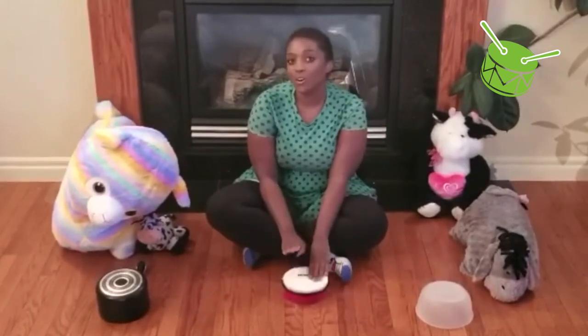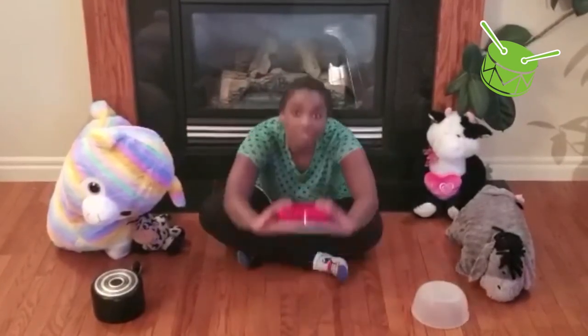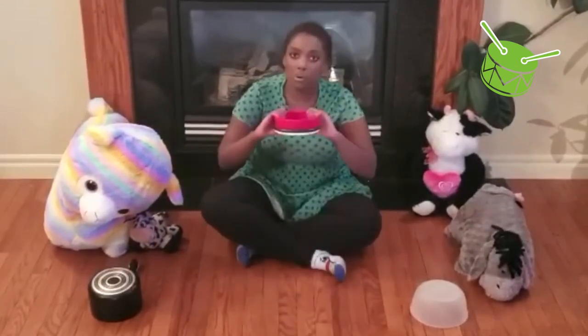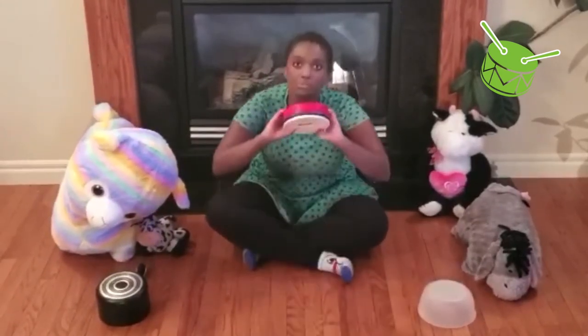Cookie dough, cookie dough, make them today. Cookie dough, cookie dough, make them this way. Then we take our cookies and we scoop them from the bowl, scoop them from the bowl, scoop them from the bowl.